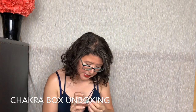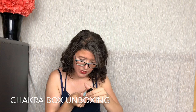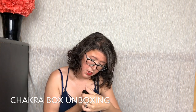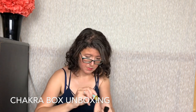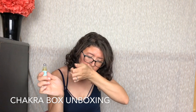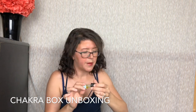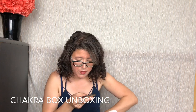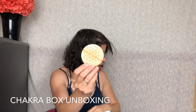Then we have the Awaken essential oils Tranquility roll-on. I'm sure this has some lavender maybe — oh, it's got an orangey scent actually. I'm going to have to look that up. That's really nice. I don't have anything like that. And there's one more item at the bottom: the Earth Star symbol, and this is from Zen and Meow.